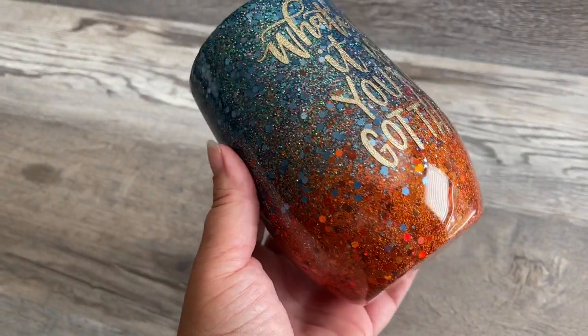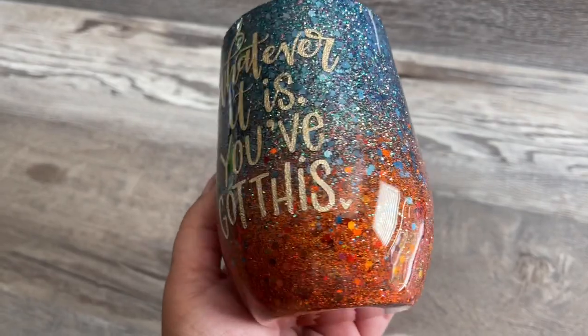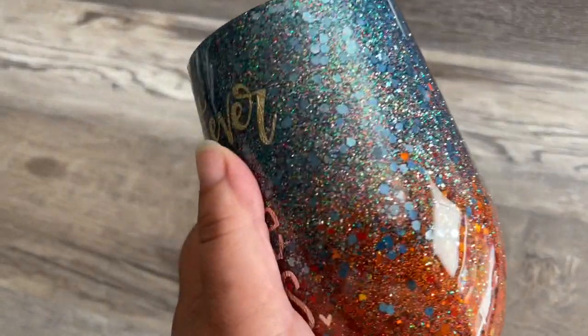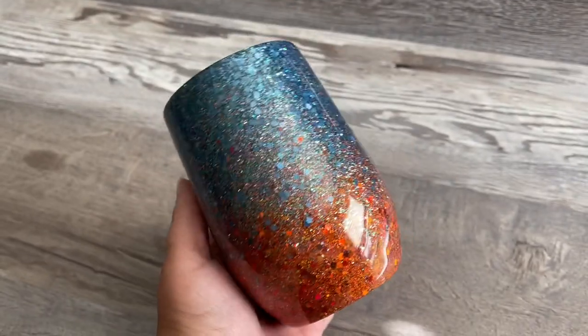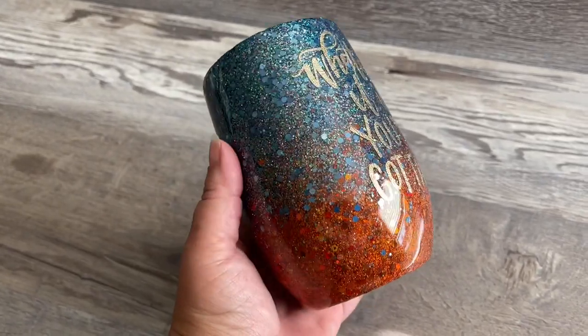Welcome back, this is Sandy with Sandy's Organized Chaos and today we're going to be doing an autumn inspired two-tone chunky glitter ombre. I'll make sure to put everything I use today down in the description box below so you can shop these items. If you're new to my channel, don't forget to hit that subscribe button and let's wake up, prep these tumblers, and slay all day.